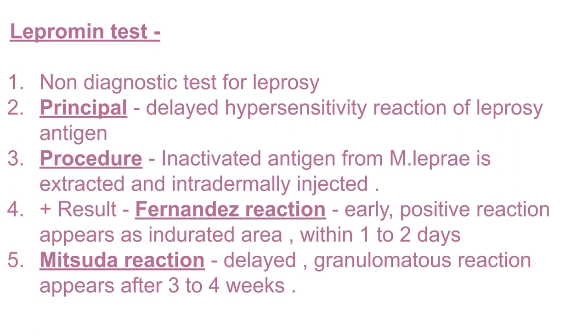Now we get two outcomes: a positive result or a negative result. In case of a negative result, we do not see any or major hypersensitivity reaction. Coming to the positive result, we see the Fernandez reaction — it is an early positive reaction that appears as an indurated area, which is a red inflamed area, within one or two days.